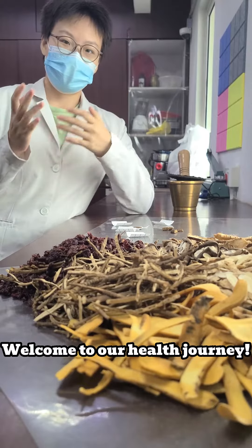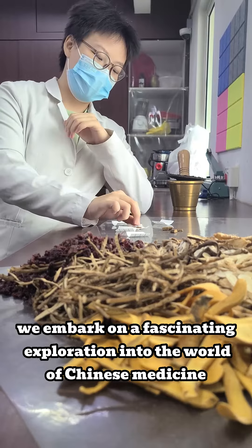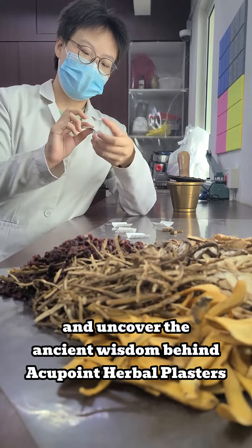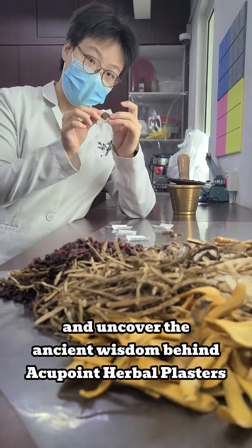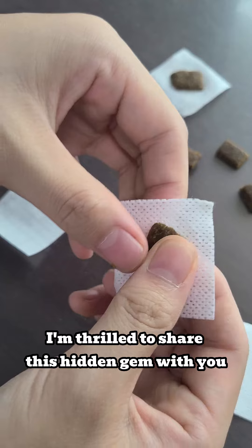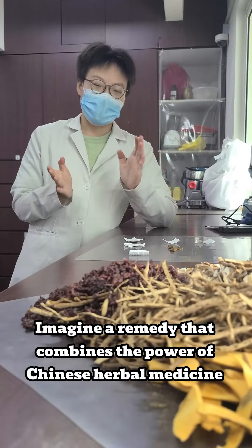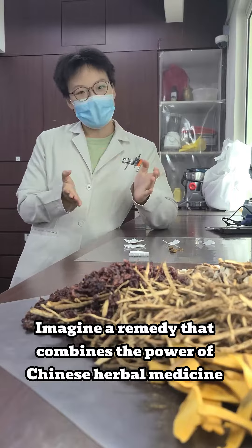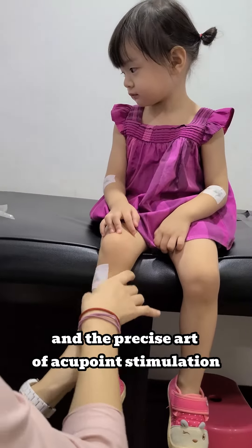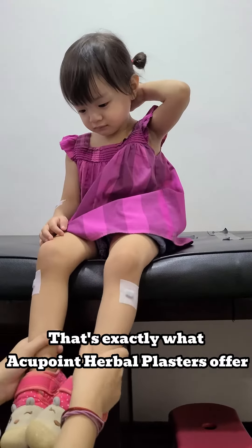Welcome to our healthy journey. Today we embark on a fascinating exploration into the world of Chinese medicine and uncover the Asian wisdom behind acupoint herbal plasters. As a trained Chinese medicine practitioner, I am thrilled to share this hidden gem with you. Imagine a remedy that combines the power of Chinese herbal medicine and the precious art of acupoint stimulation — that's exactly what acupoint herbal plasters offer.